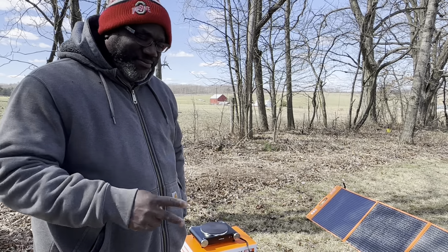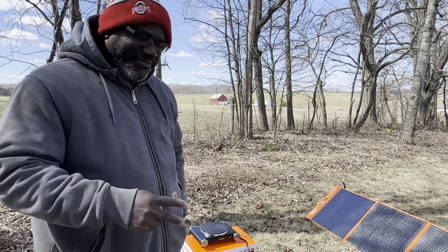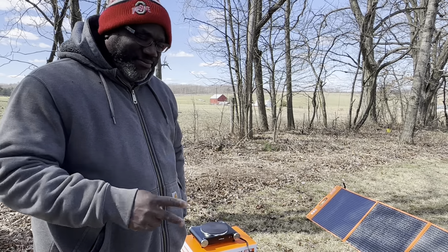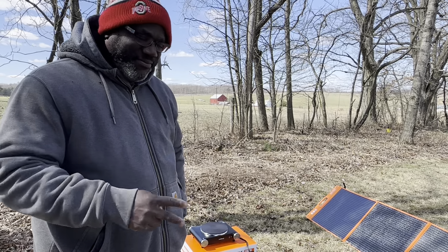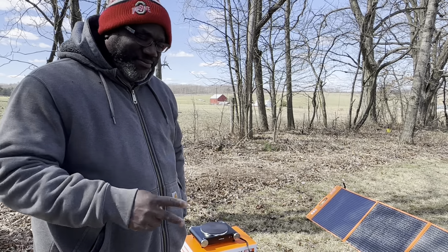Across the back there's an emergency light. If you hold this down the light comes on; hold it down again and the light goes off. Going over to the solar panel: it's 200 watts, and once you get it open it has legs so you can angle it to face the sun whichever way — you don't have to lay it directly on the ground. It also has a bag for the cords and everything to store back into.